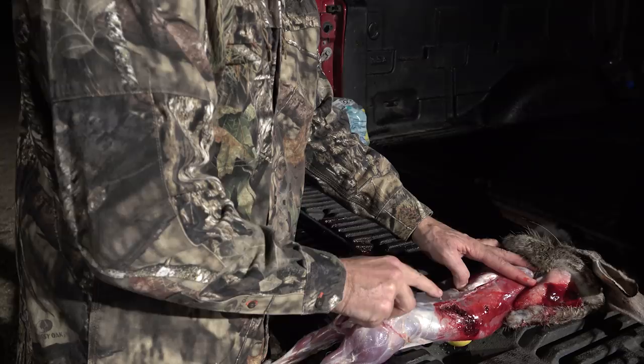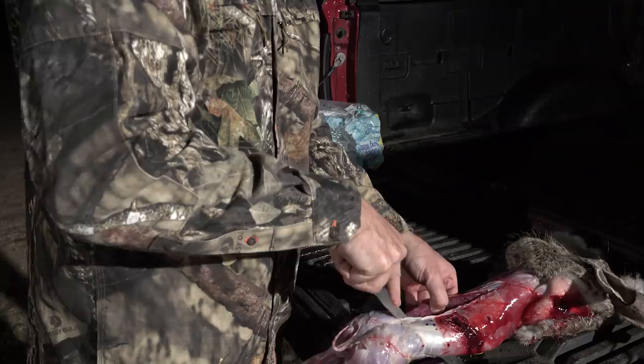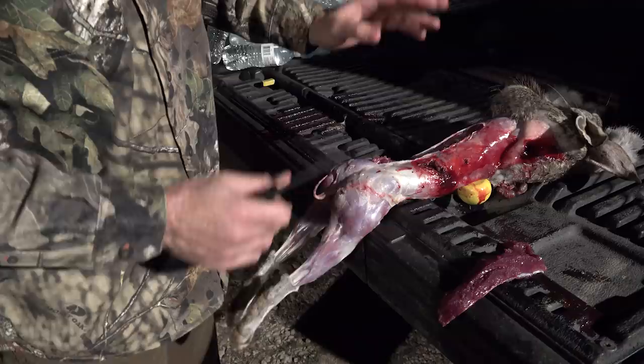Let me show you the size of a loin on a jackrabbit. I just tipped my guide who left to go to a predator calling contest — tipped him with a Cold Steel knife and he was pretty thrilled about that. Using the kitchen knife here, that's a big piece of meat for a rabbit, and look at the hams on these legs.